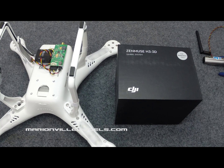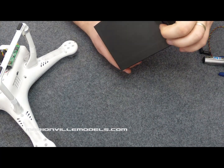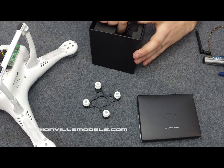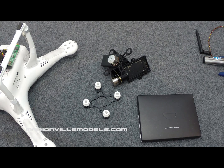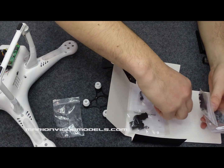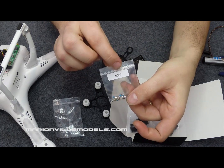Fitting the new Zemu's H3 3D gimbal. First we open up the box. We have an accessory pack, the mount for the gimbal, and the gimbal itself. We need to open the accessory pack because we will need the anti-drop screws and the mounting screws. The ones we need are the M3x5 silver ones.